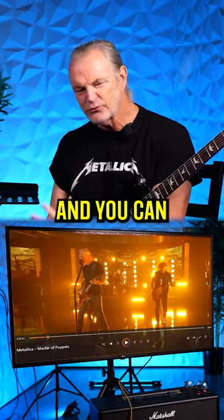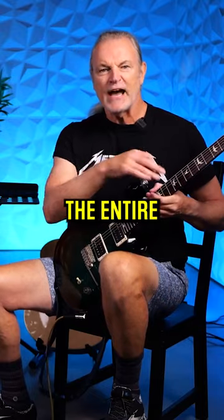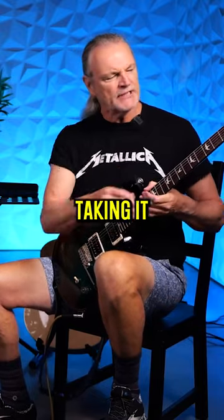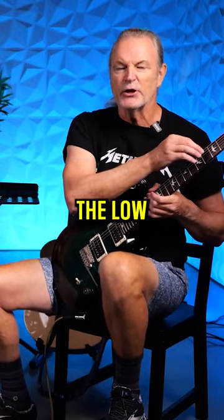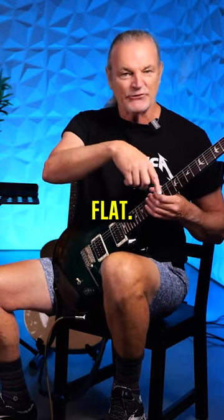The band, when they play live versions — and you can read this about them — will often tune down the entire strings a half step, essentially taking it from the key of E, the low note of E on the sixth string, to an E flat.